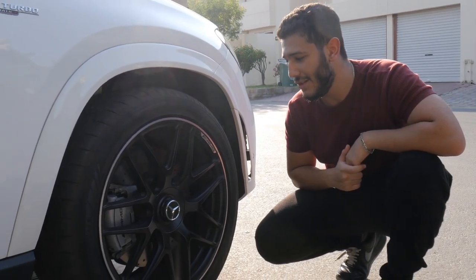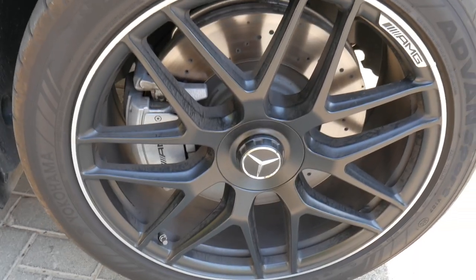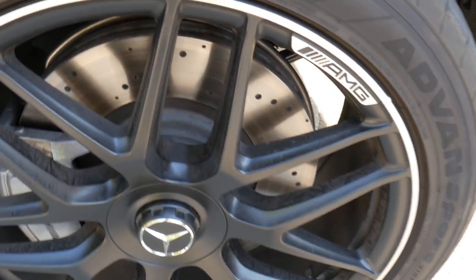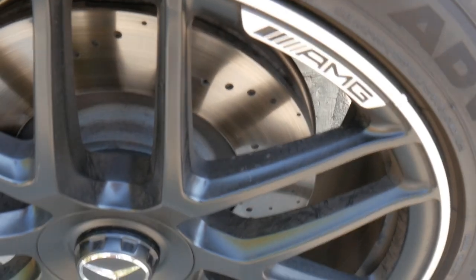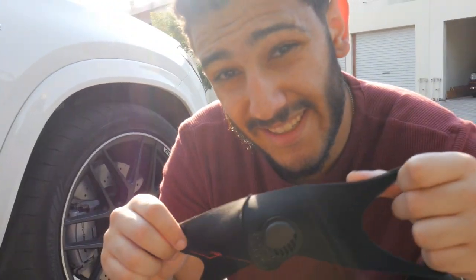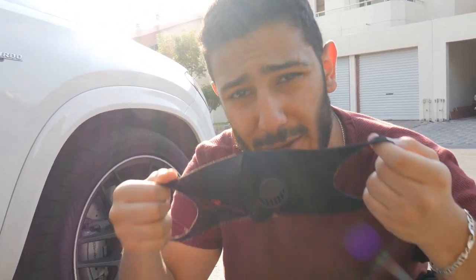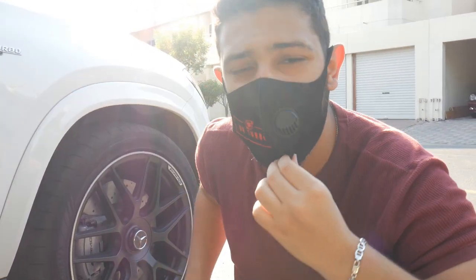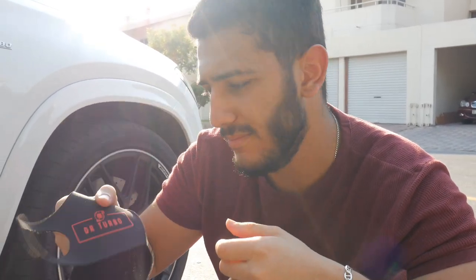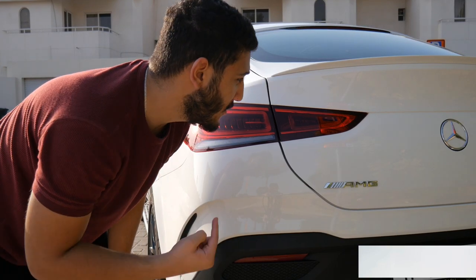Moving on to the wheels, you get these 22-inch AMG-specific wheels with AMG-specific calipers and a ventilated brake disc. Speaking of ventilation, you see these masks — they're ventilated, you also see this logo, it's really cool. When you put that on you get ventilation, a cool logo, and you're staying safe from COVID. Great marketing.